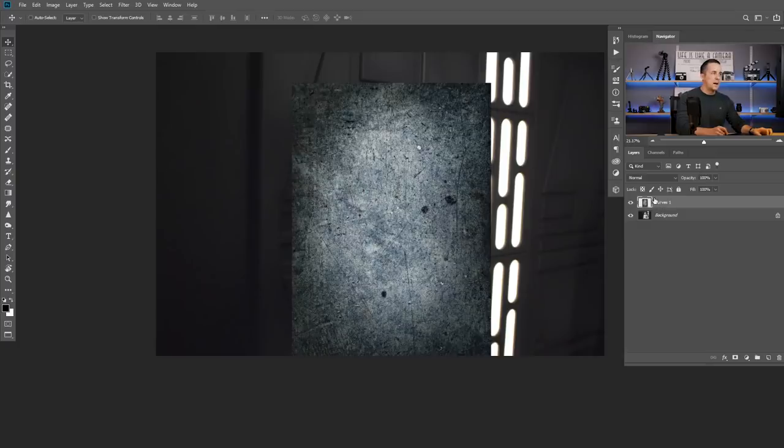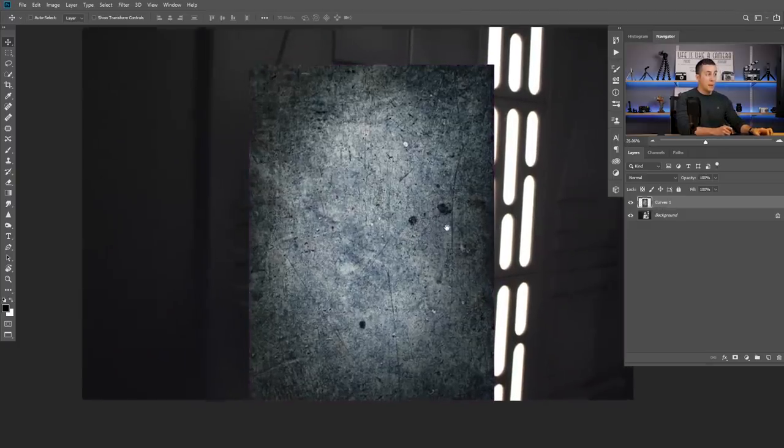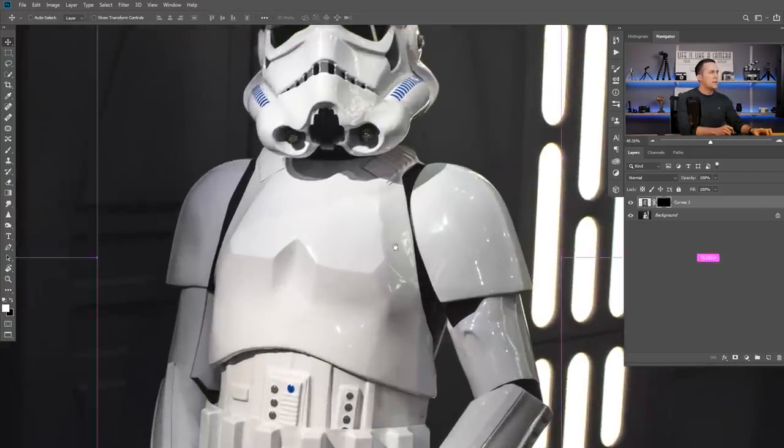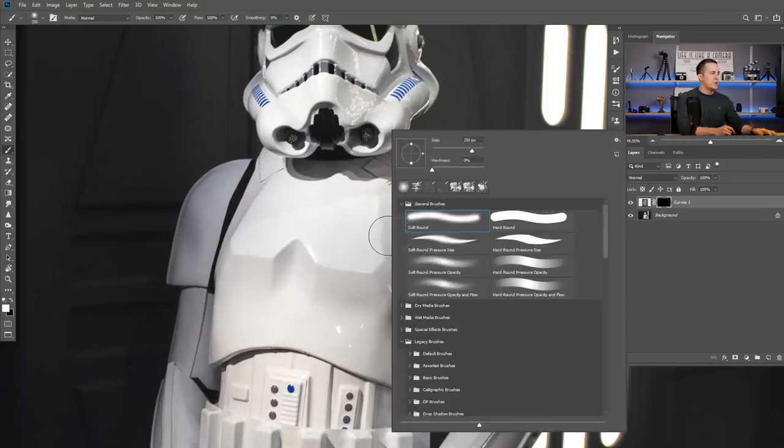Now I will put a black layer mask on this. To put a black layer mask, you just need to press and hold the Alt/Option key and click on Create New Mask. The idea behind all this process is to use a brush to reveal the texture selectively.